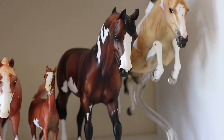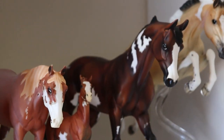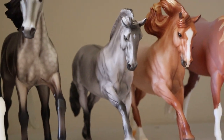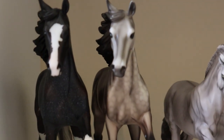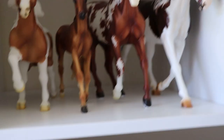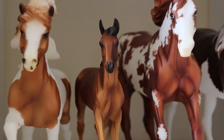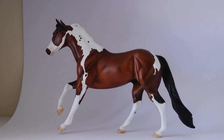I just realized I have so many paints in my collection — we have another paint, a paint, another paint, and another paint: four paints right here. Then we have a strawberry roan so she'll go into other dilute. Then a dapple gray, and then a paint because she does have sabino markings. Then another paint, and another paint, then a bay, and another paint.